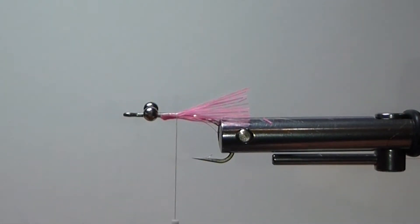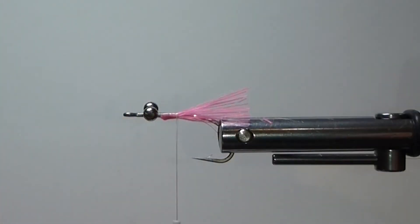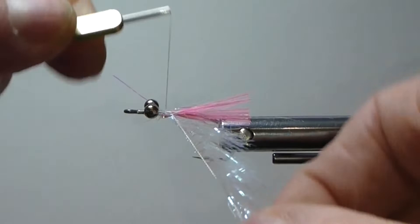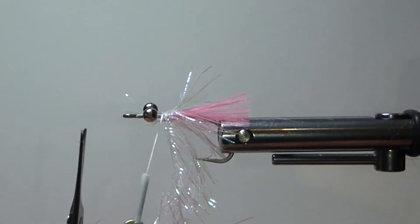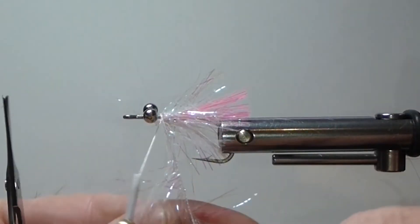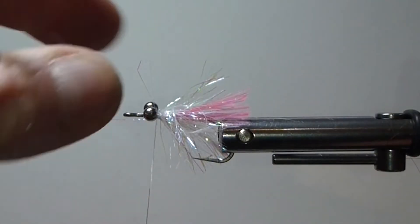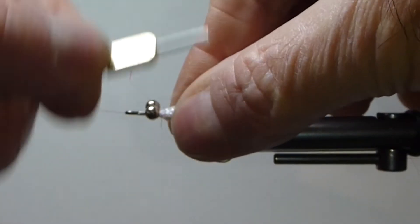Now we're going to come in with the medium palmer chenille. This is such a bright fly — very, very bright. I wasn't sold on it when I first saw it, until Tom recommended it a few years later. Boy, it's been a good one. Got so many snook on this fly. We just build ourselves a little bit of a collar in there — gives the fly a little shape.